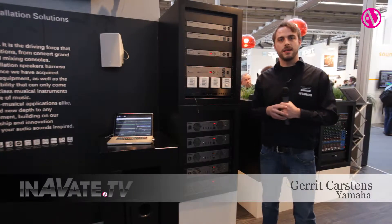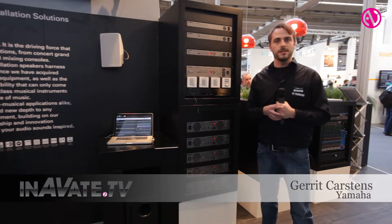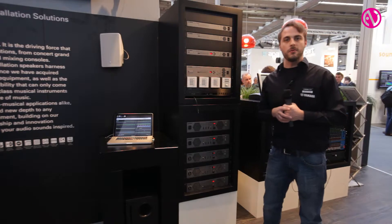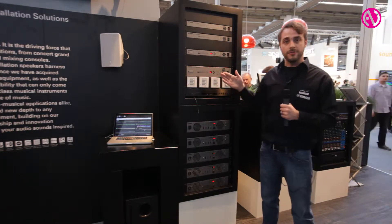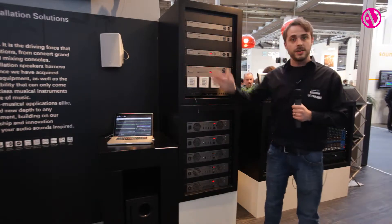Hello, my name is Garrett Carstens. I'm the installed sound specialist at Yamaha Commercial Audio Europe, and I'd like to show you our newest lineup of DSPs, amplifiers, and speakers.